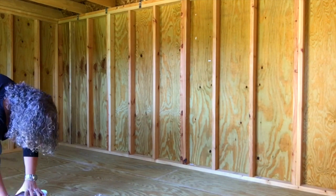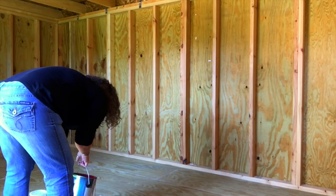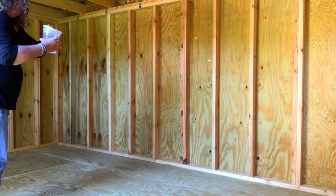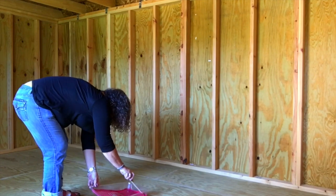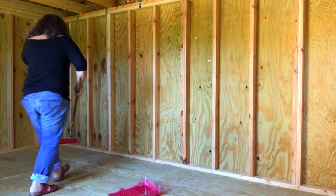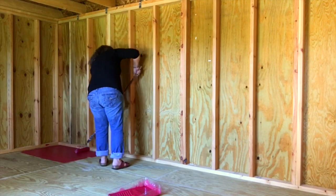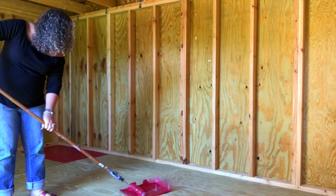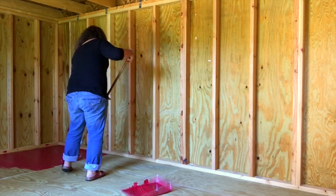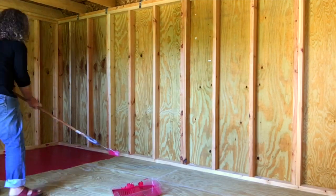I've had those Calvin Klein jeans forever and I've actually lost about 10 or 12 pounds, so they're a bit baggy. I should have worn a belt, but I got it done — I got the floor done and it turned out a beautiful color. Once all the insulation is done, I'm going to go back in, mop it with the wet Swiffer, then repaint and put the clear coat on. I'm going to do that before we start putting the beadboard up, because I don't want to get red paint on my beadboard.